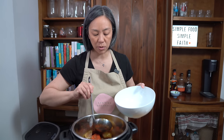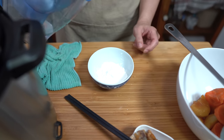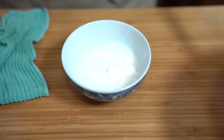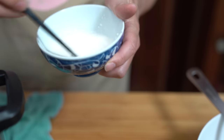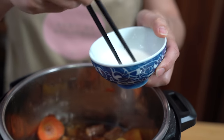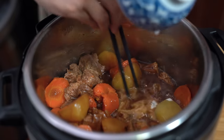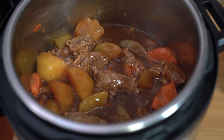I'm taking out some of the vegetables so it's easier to thicken the sauce. I have about two tablespoons of cornstarch mixed with about two tablespoons of cold or room-temperature water — make sure the water is not hot, otherwise the cornstarch will not dissolve. I'll start pouring it in and see how much I need. I'm going to use all of it. And that is it — turning it off.